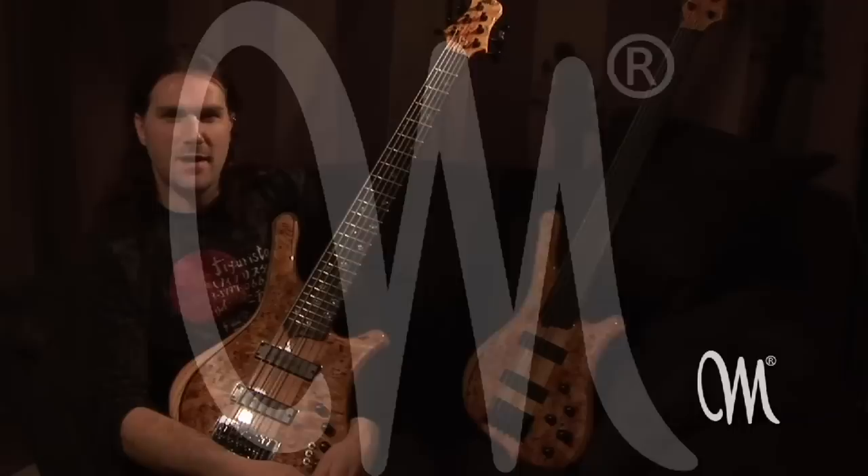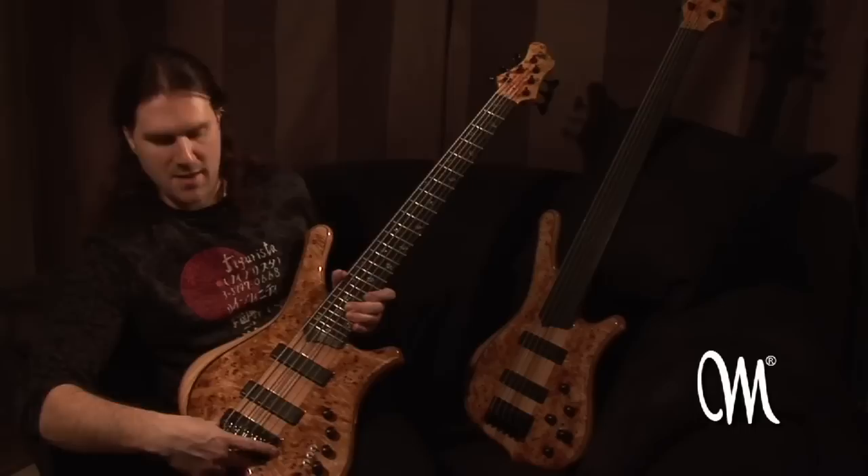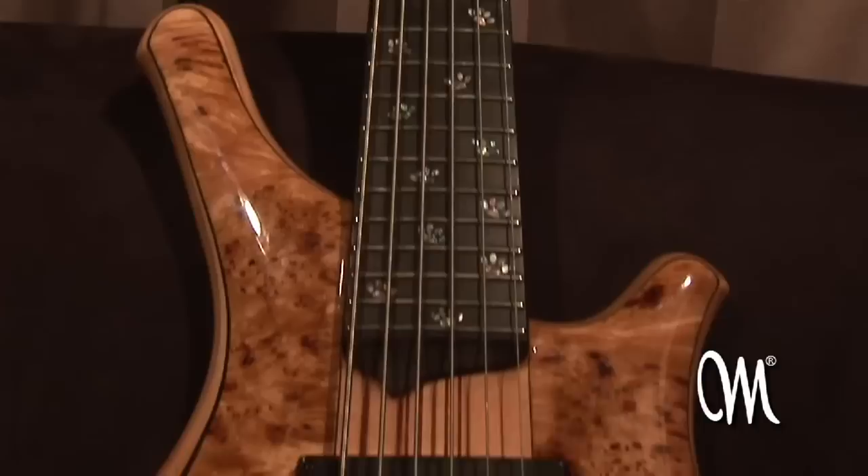The first two basses that I got from Mayones are these two ones you see here with me right now. These are two six-string custom-made Commodus basses with Badalini pickups, Aguilar preamps, and a Charle 2000 Piezo bridge. I have an Ipoplar top and an ebony fretboard with my own custom-made Catpaw print inlays.